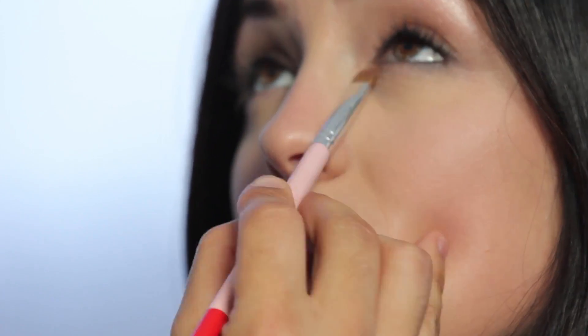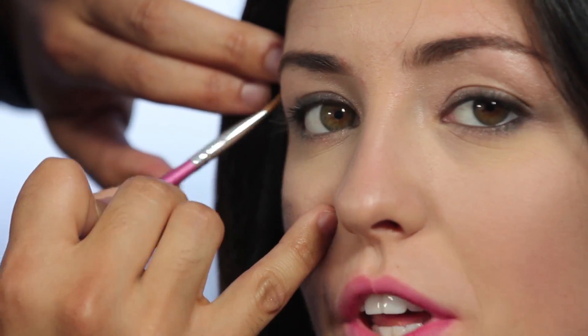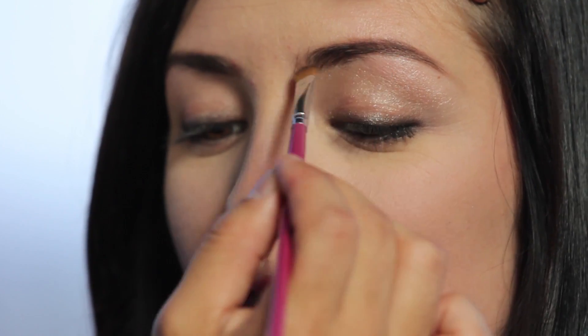And then in typical Miley fashion, moving on to that strong defined brow — adding a brown powder in the eyebrow to give that definition. Moving on to a coral blush applied starting closer to the hairline and being brought slightly forward.